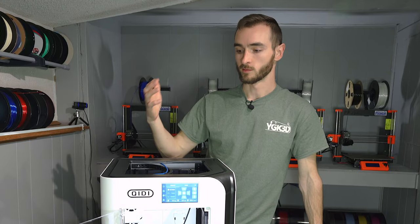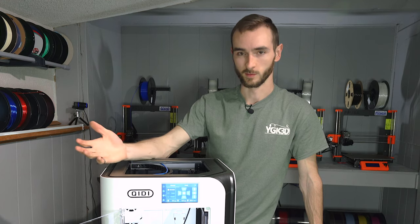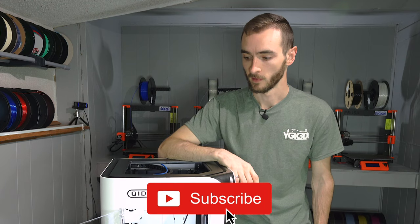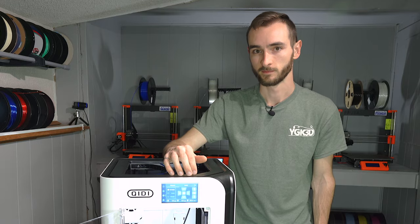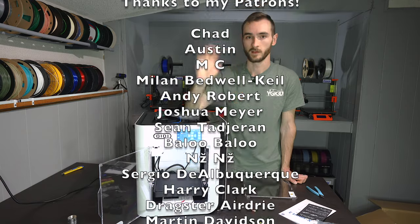If you have any questions about becoming a content creator on YouTube in 2023, I can provide what little experience I have. And if you have any questions about the Chiditek XSmart 3, definitely leave them in the comments down below. I look forward to making a more thorough review of this printer once that build plate arrives. My name is Taylor, this is YGK3D — thank you guys so much for watching, happy printing!